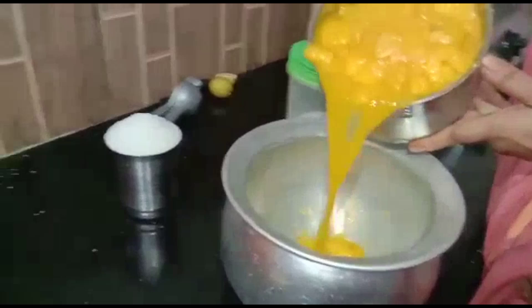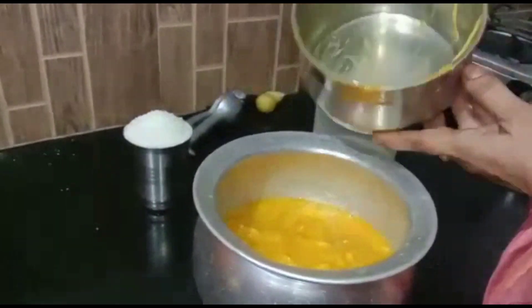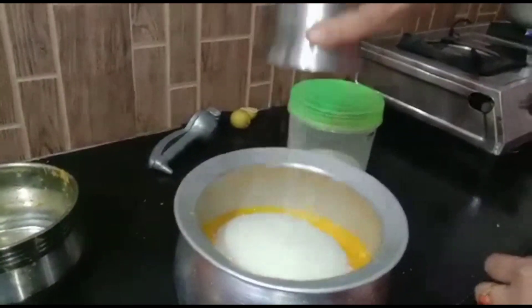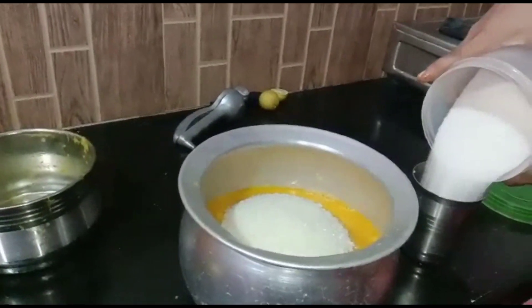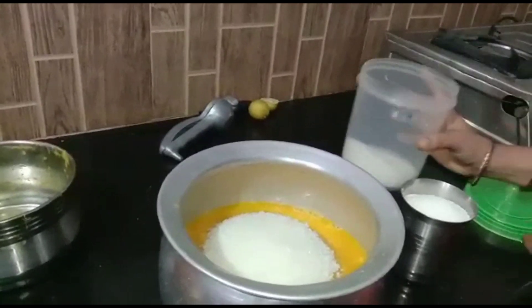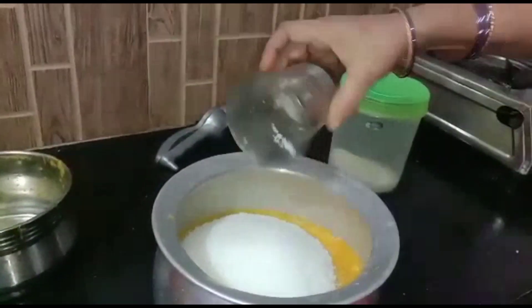I am going to show you the glyphosate. I am going to show you the last half. I will test these 2 glasses of sugar. I am going to show you the hint of the pulp.